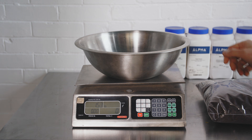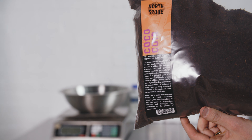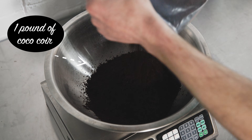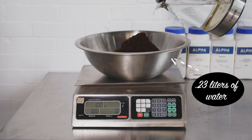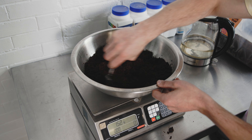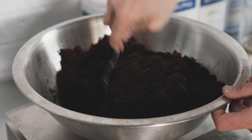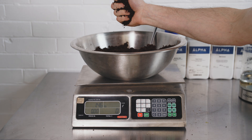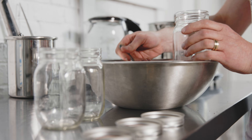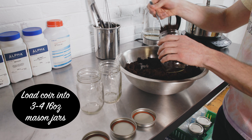To start, you'll want to make sure your cocoa coir is at field capacity. This bag of coir is around two pounds. I'm going to hydrate half this bag, which equates to one pound of material. I'm going to add around half a pound of water — or 0.23 liters of water — and mix until the moisture level is homogenous. Double check that your coir is at field capacity by giving it a tight squeeze. If you can squeeze out a few drops of water, you're good to go. Next, gently pack your hydrated coir into three to four 16-ounce mason jars.